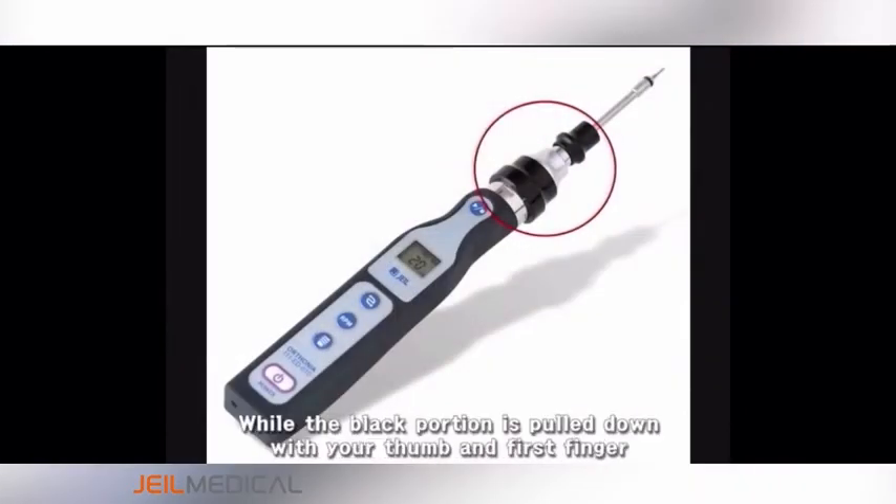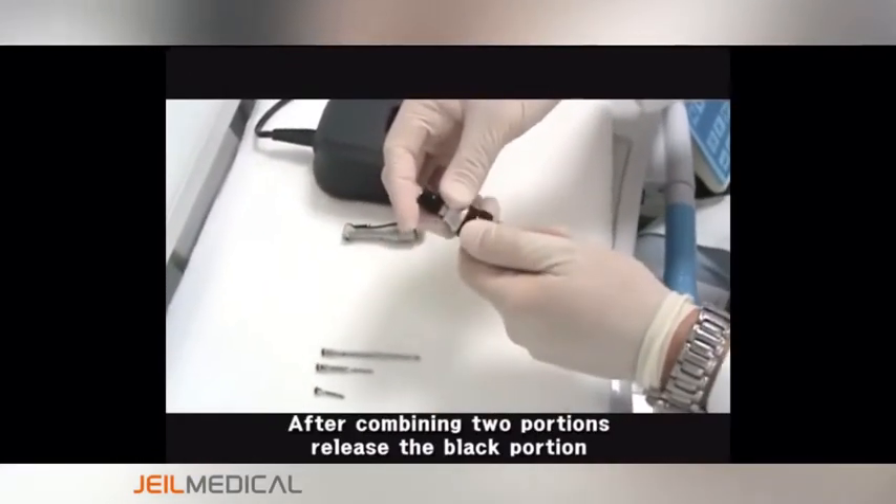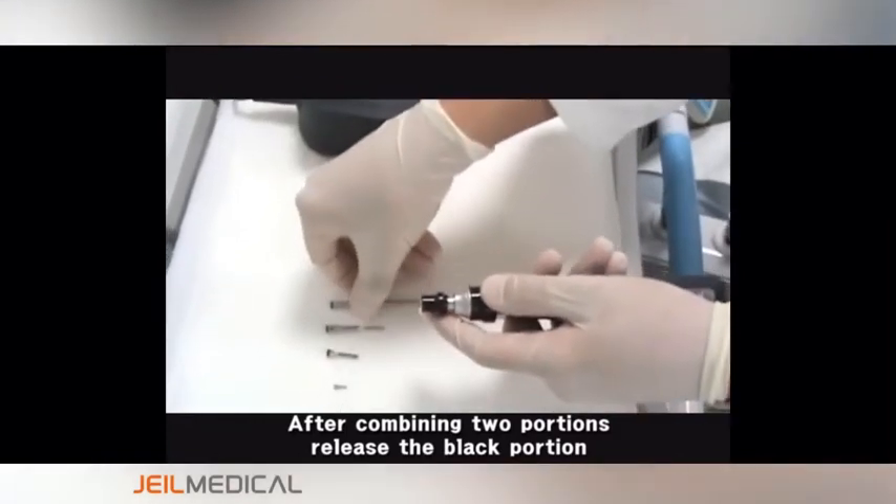While the black portion is pulled down with your thumb and first finger, put the chuck into the Olsonia main body. After combining two portions, release the black portion.